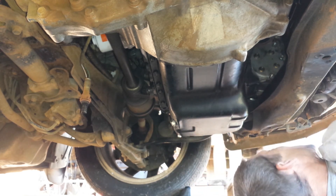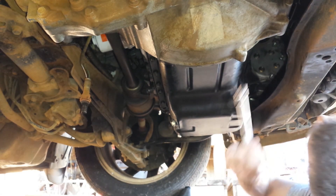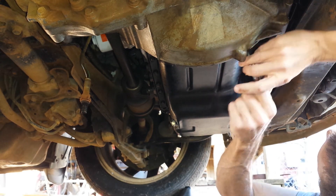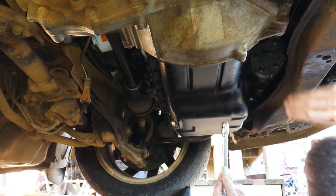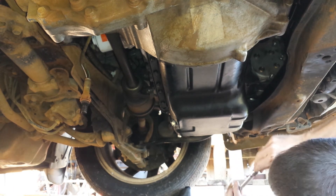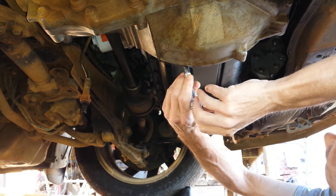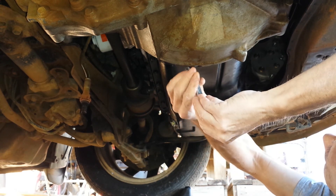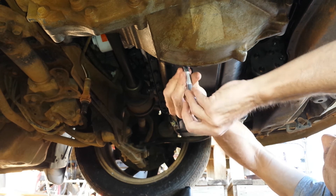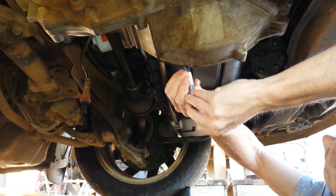I'll be using silicone on part of this when I put it back together — just on this end right here by the flywheel where it's curved. There are two little spots where you put a dab of silicone, just on the top corner tips where it curves. You can look it up online to see a picture of exactly where it goes.